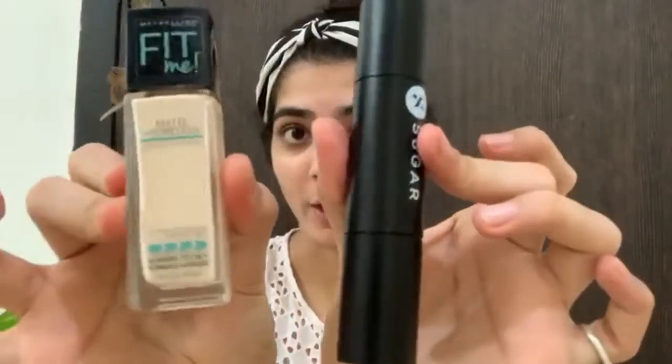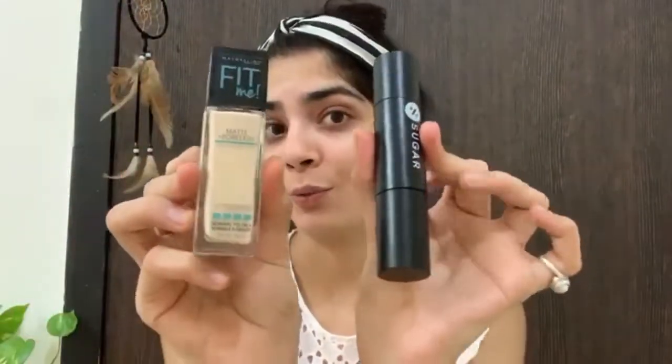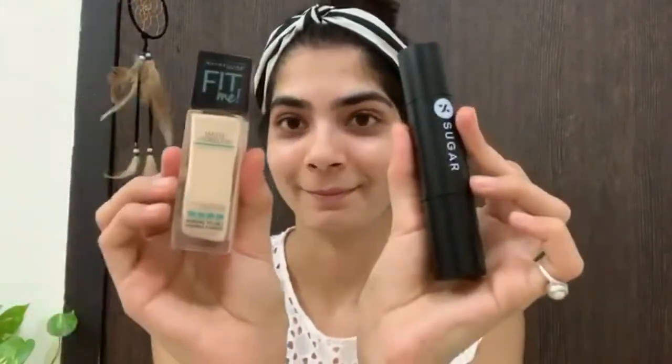I have to make a flawless makeup look. So here I will use two foundations. I have taken one drop of each and will blend both together. It's a very nice foundation — it's a creamy base. I love that.